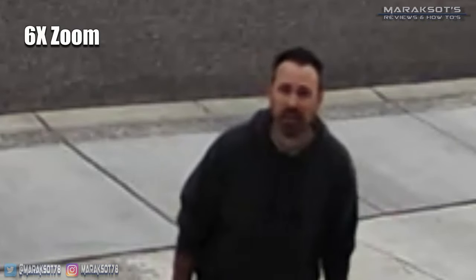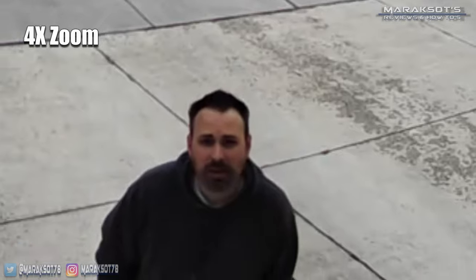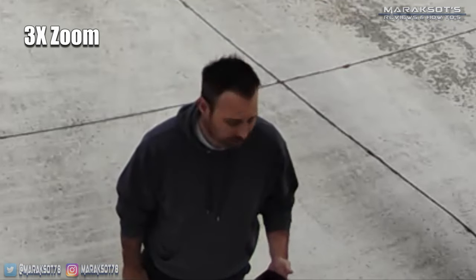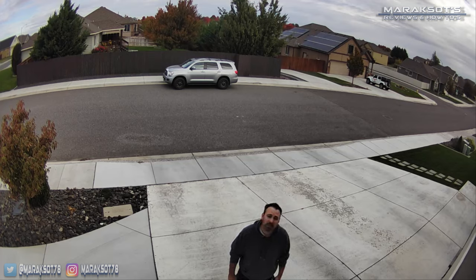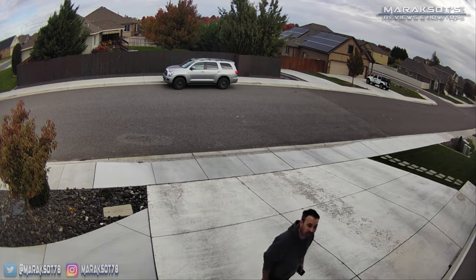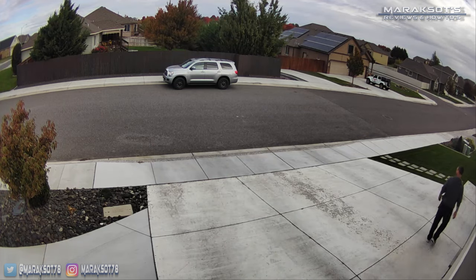It isn't until I'm about 5 feet away from the face of my garage that you can finally get a decent look. That being said, I recognize this is just a fact of life when it comes to cameras in general — without a telephoto lens, the further away a subject is from the camera, the less detail you're going to see. This camera is mounted about 10 feet off the ground on the front of my garage, and overall offers a good field of view and a nice 1080p image.